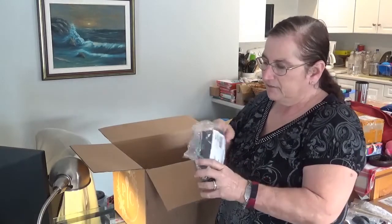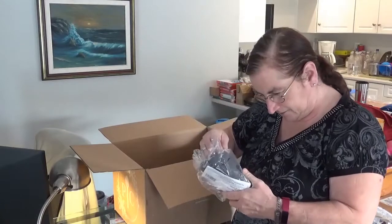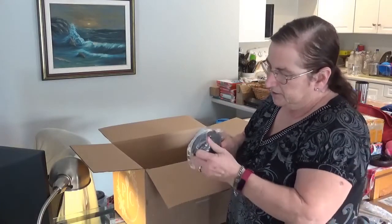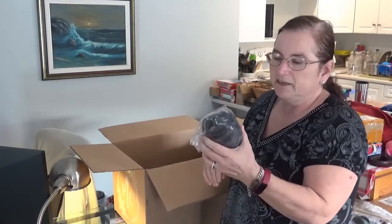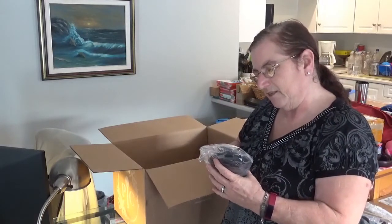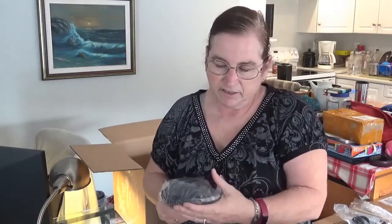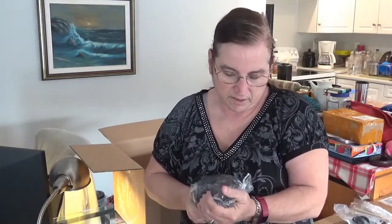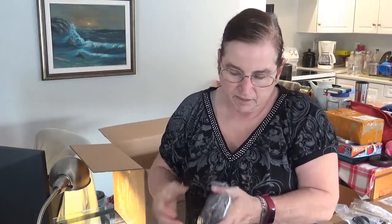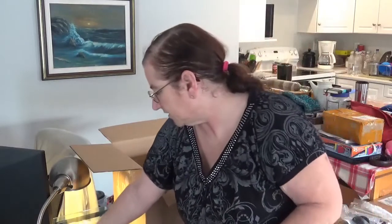These are mini oven mitts — like the mini grip set for the microwave that my friend got, but these are for use with the air fryer and oven. They are silicone, very easy to clean up. They have gripping teeth on them so you can get a firm purchase on a hot dish and you won't burn yourself. That's awesome.